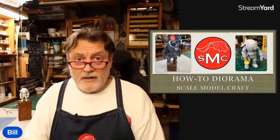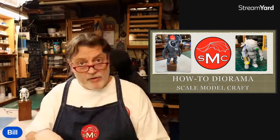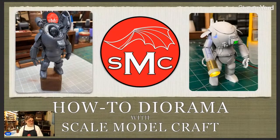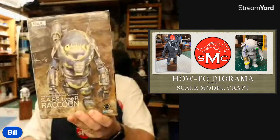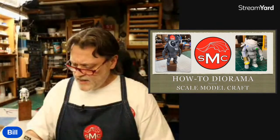Hello and welcome to How to Diorama with Scale Model Craft. Today we're going to look at the Maschinen Krieger that I just built. This is my first Maschinen Krieger — it's a SAFS Raccoon. SAFS stands for Super Armored Fighting Suit, Type R is for Reconnaissance, and Raccoon is the name of the Reconnaissance Vehicle.